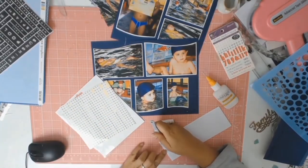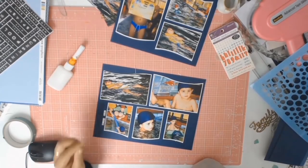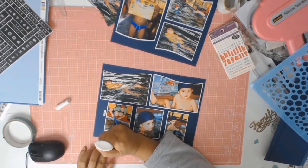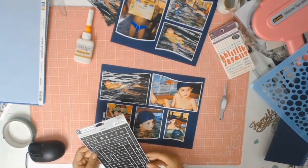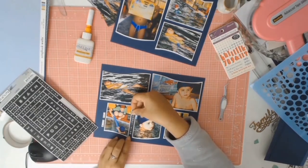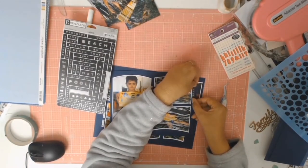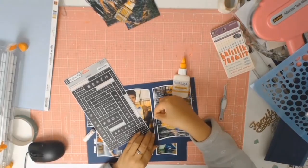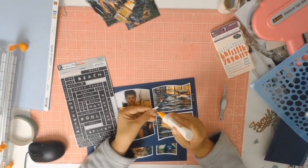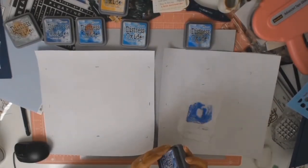My photos are now all matted and stuck to the dark blue cardstock background. I'm now using some GeyserCraft mini alpha stickers to write my son's swimming teacher's name on the side — just so if he's looking through the album when he's 21 and asks who that is, her name is there. From my stash I found these word stickers: one says swim lessons, one says poolside, another says dive — and he was diving in the photo — and another says swim fun. I was happy to make a dent on those stickers I've had for a while.